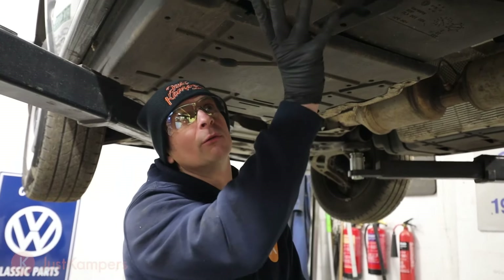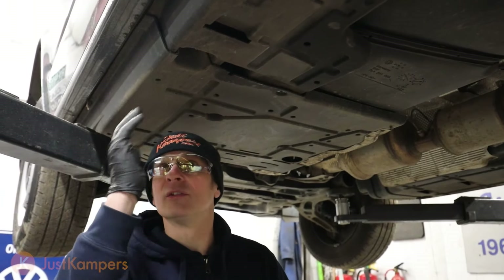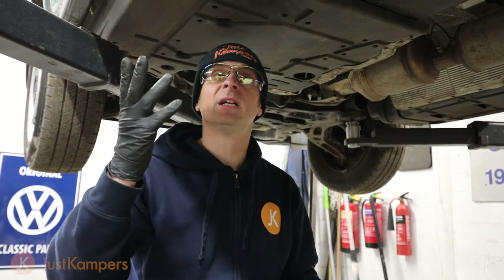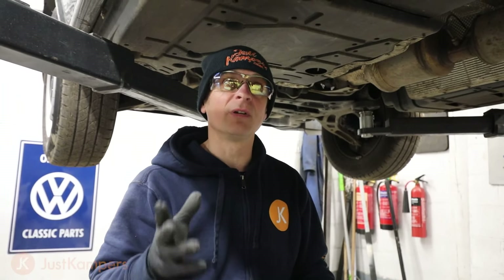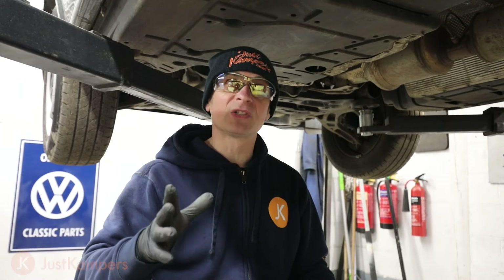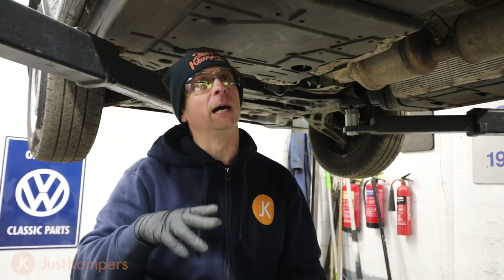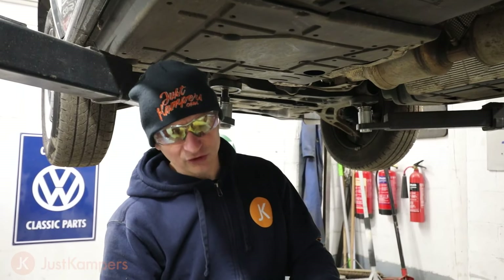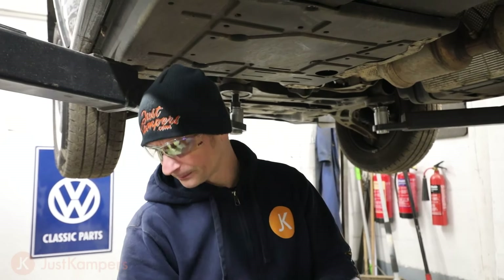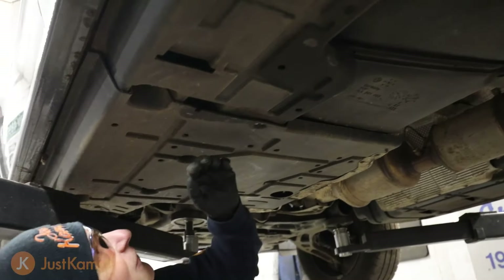The first thing we need to do is remove our underbelly pan along the side so we can fit our sidebars. For filming we've got ours on a ramp, but if you're doing this at home I recommend jacking up one side at a time, putting an axle stand at the back and one at the front. Then go ahead and remove all the fixings to get the belly pan down. The fixing sizes are 8mm and 10mm.